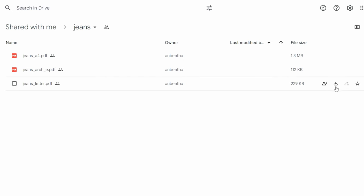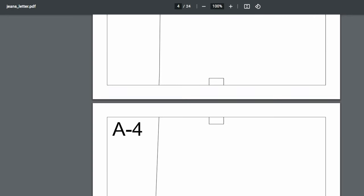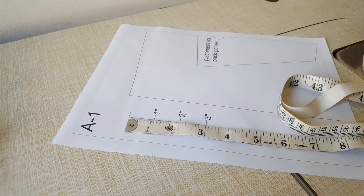There's a free pattern available in the description. There are three different files. Letter size is for North America and A4 is for the rest of the world. Just make sure you're downloading the right one and when you print, it's not set to fit printable area but instead actual size or 100%. There's a three-inch guide on two of the pages which you can use to check your scale.